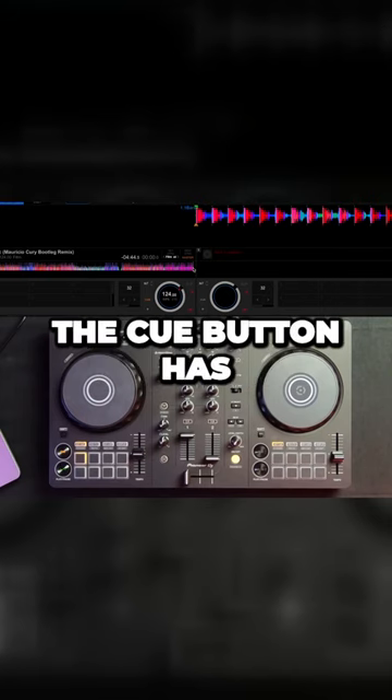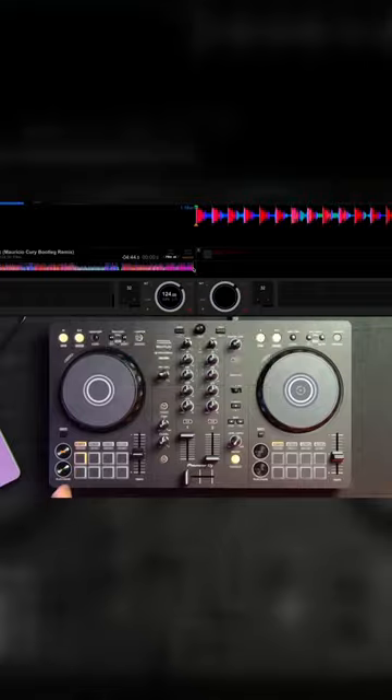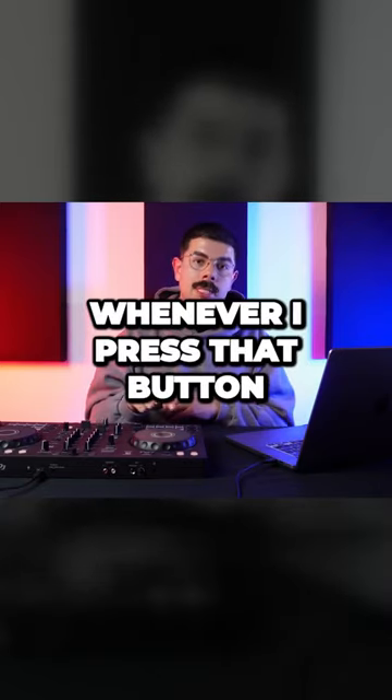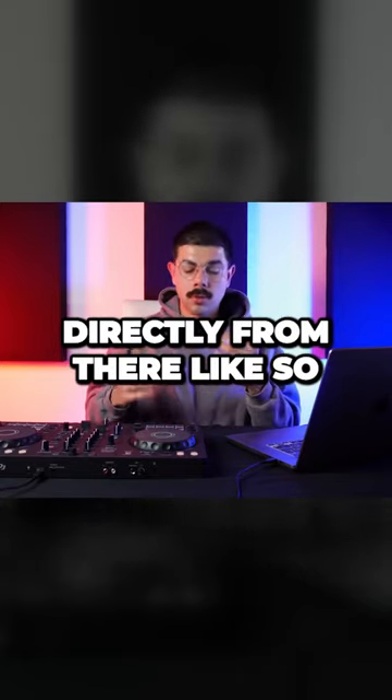As you can see, now that the cue button has been programmed, it's going to change the color of this button here, which is now orange. Now that I have cue point A programmed, no matter where I am in the track, whenever I press that button it's going to bring me right back to that point that I programmed, and it's going to play directly from there — like so.